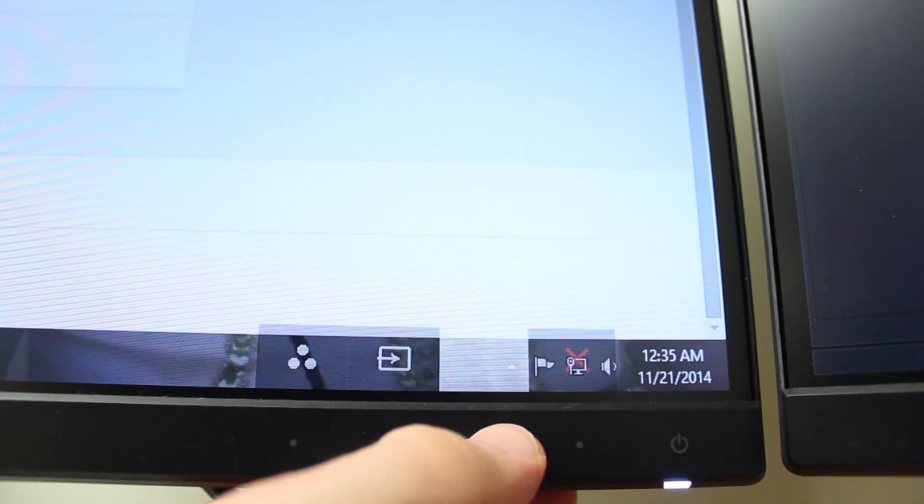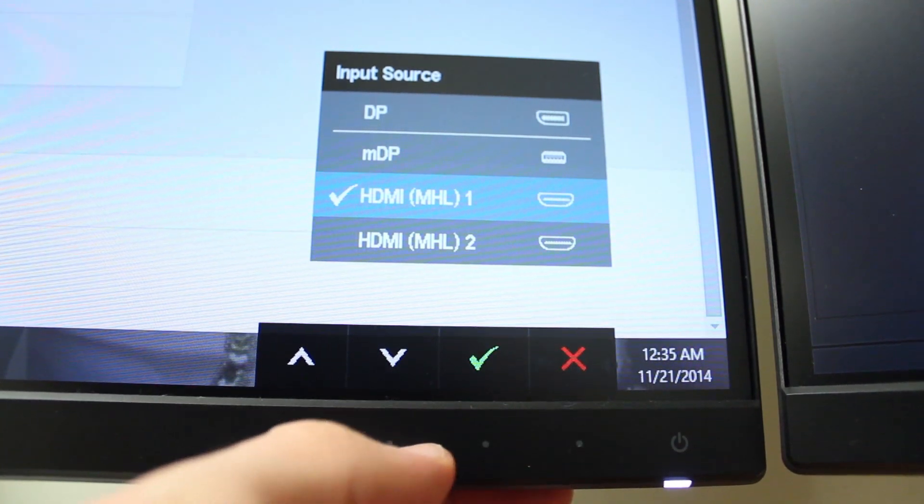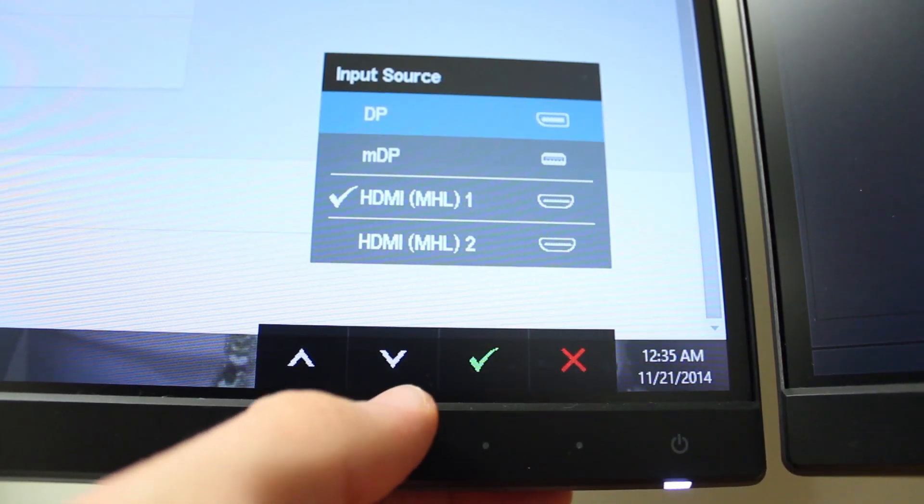The OSD is accessed and navigated via capacitive buttons, as with many other Dell monitors these days. Unlike some others though, these are very responsive — you rarely have to press more than once.